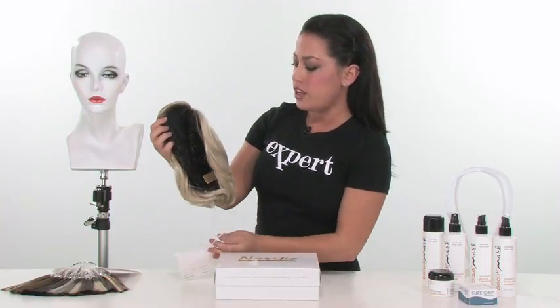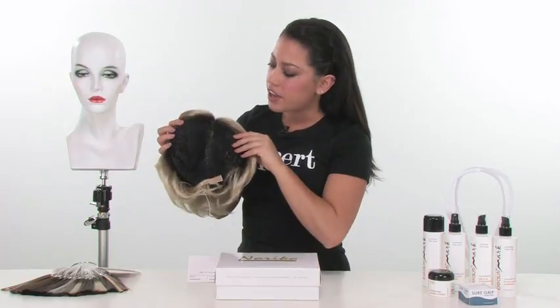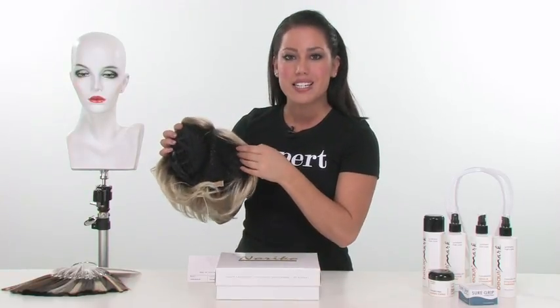It's not going to be a full wig, so you'll want to make sure that you have enough hair on the sides and back to blend in with it.